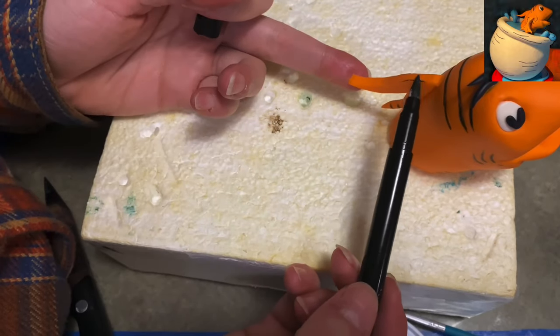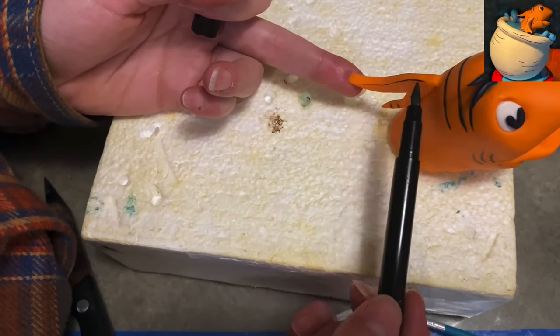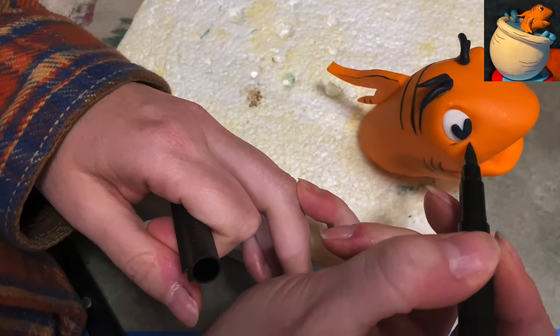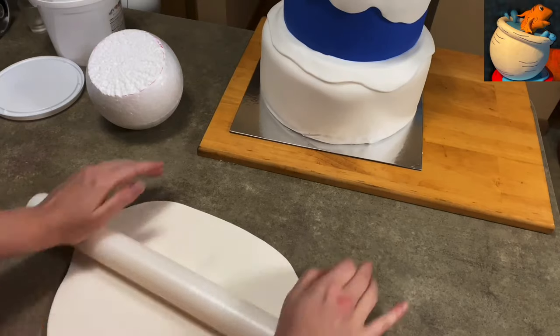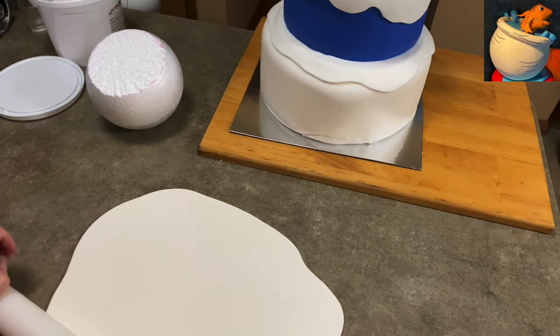Back to his fin—adding a little more detail. Now that it's hardened up it's a little easier, since it was a bit soft before. I just outlined the fin a little bit and put a little line underneath his eyes.